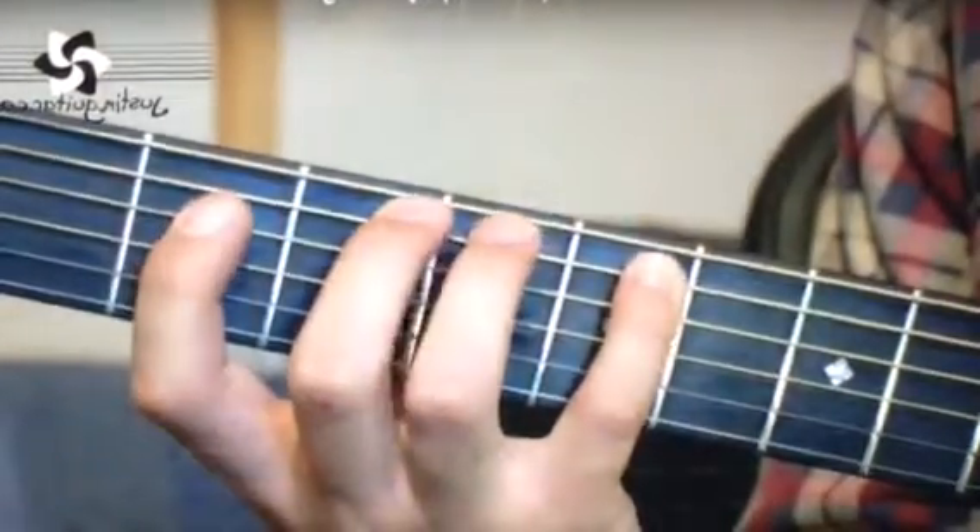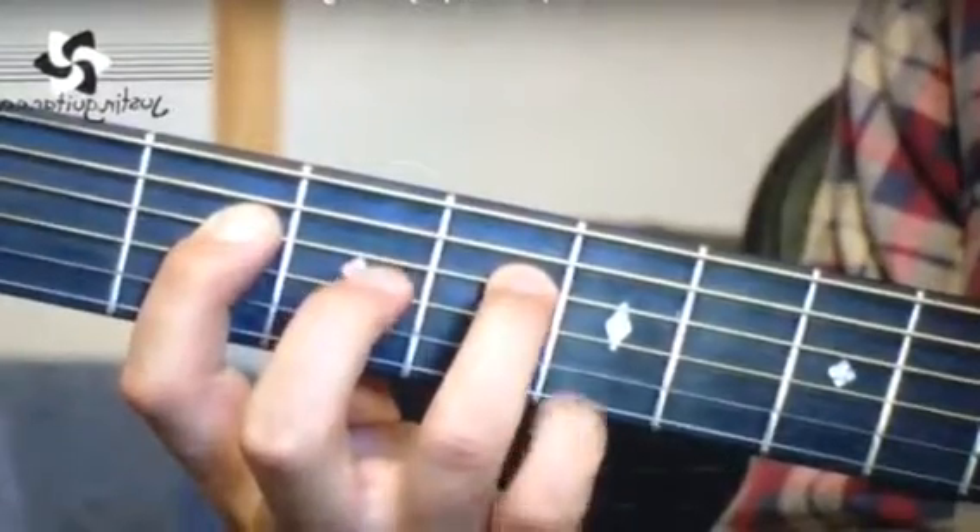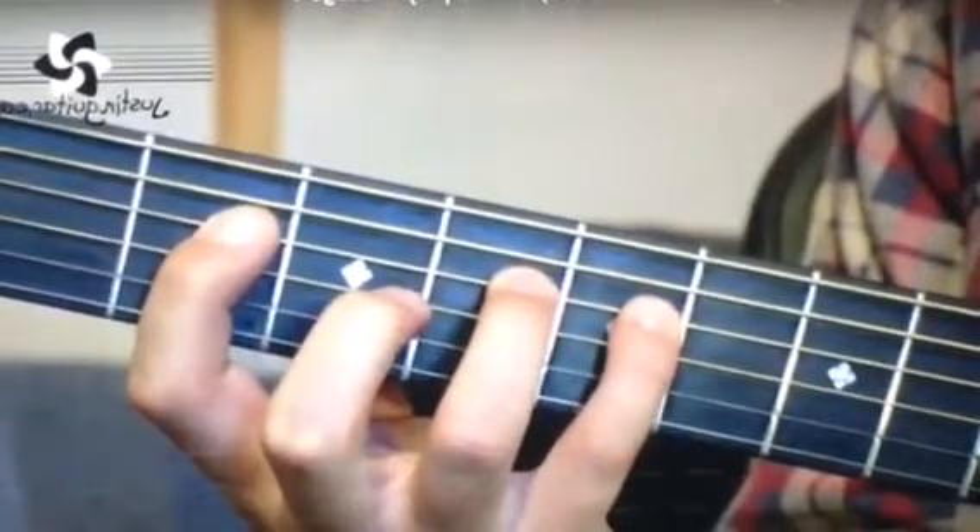Next string — we're on the 4th string now. 1st finger in the 2nd fret, 3rd finger in the 4th fret, 3rd finger in the 5th fret.